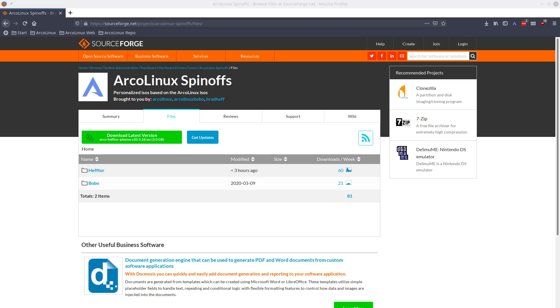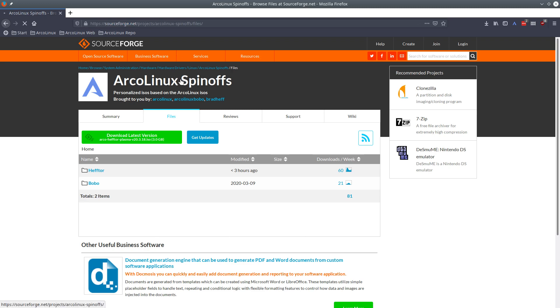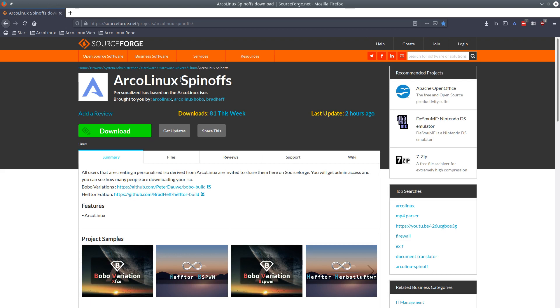Hi, welcome. This is for me playtime — ArcoLinux spin-offs, have you heard about it? It's a URL you can find on SourceForge: the project ArcoLinux spin-offs files. We have a place for all people who are reaching the conclusion that they've mastered the knowledge of making and building an ISO.